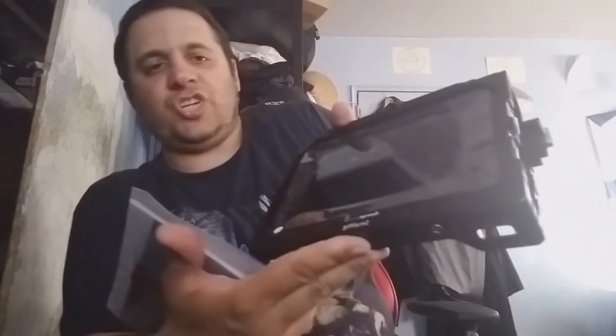Right now I've got the SmallRig cage, like last time. You need to buy that cage in order to mount this accessory. Everything on the Blackmagic sucks when it comes to the sun — when the sun comes out, the glare is going to screw everything up. So you need a sun hood. Get yourself this cage, which I reviewed in my past video, and now we're going to go into the sun hood.